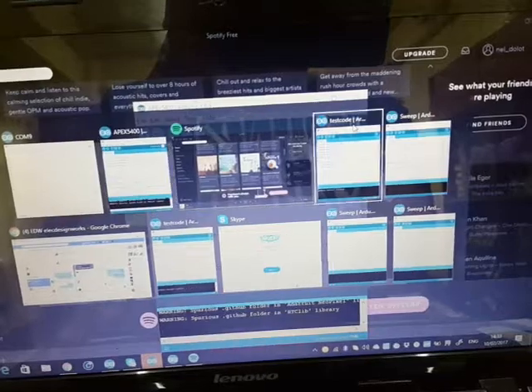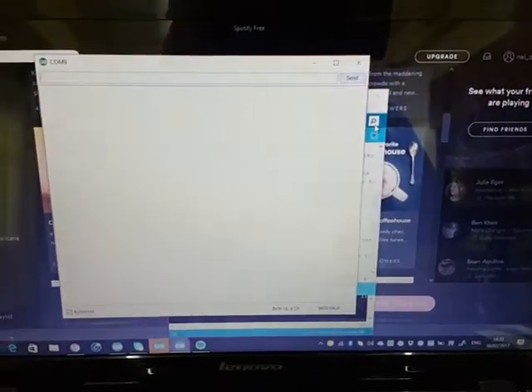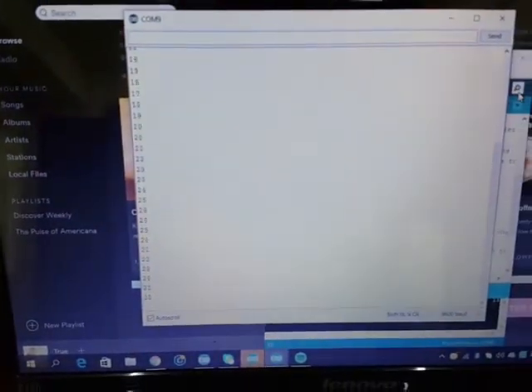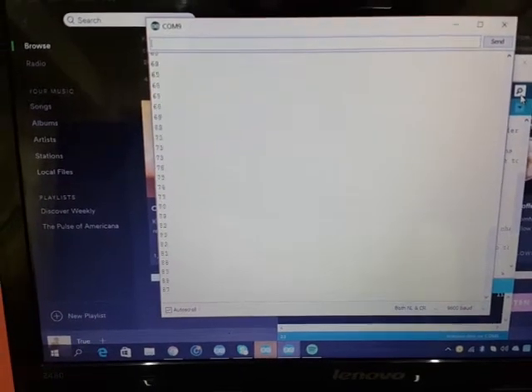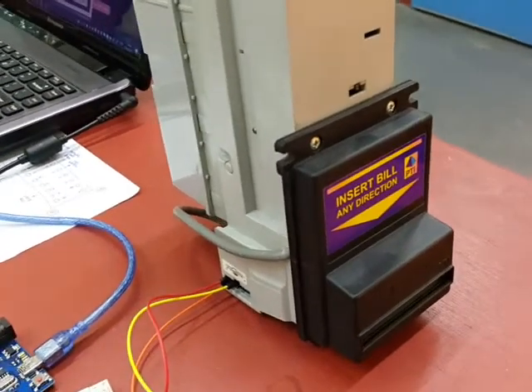The serial monitor is already on. Let's restart it. Okay, it shows 'begin count.' Let's try inserting a 100-peso bill into the bill validator. As we can see, it has started counting — it counted up to 100. If you insert other denominations, it will count accordingly. For example, if you insert 20 pesos, it will send 20 pulses to the Arduino. That's how the bill validator operates.